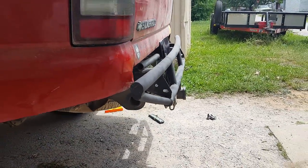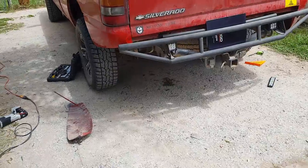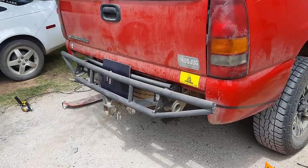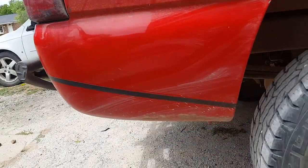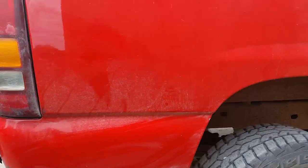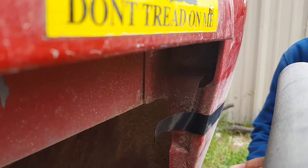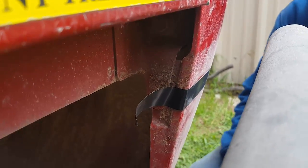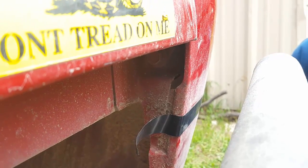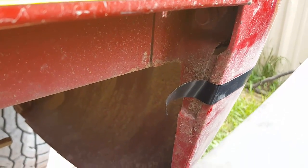We actually just got done cutting this side of the back of the bed, cut at an angle. We're gonna give y'all a quick guide on how to measure it up — redneck style — so it's equal on both sides. On the first fender, we just found a point where we thought it'd look good, put some electrical tape to get your straight edge, and cut it. It looked pretty good.